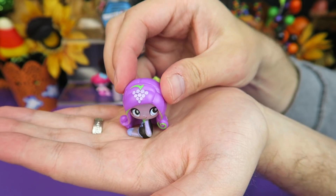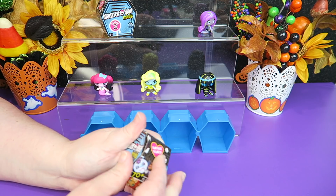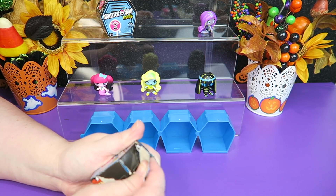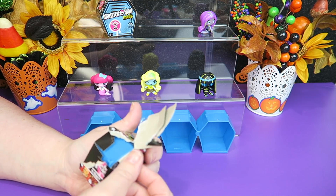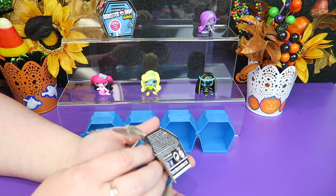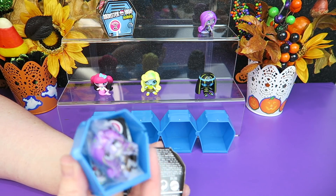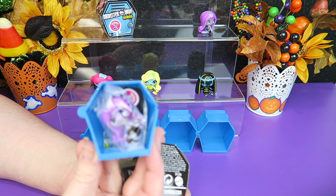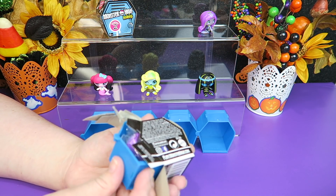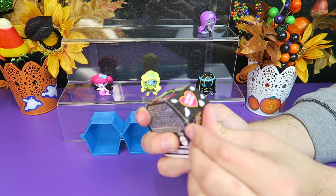Next up. Does Mattel really do anything with Monster High anymore? Let us know down in the comments. And we have — oh no, it's a double. It's the same exact one: the Spectra grape one. We'll leave that one off to the side. First double of the video, hopefully the last.